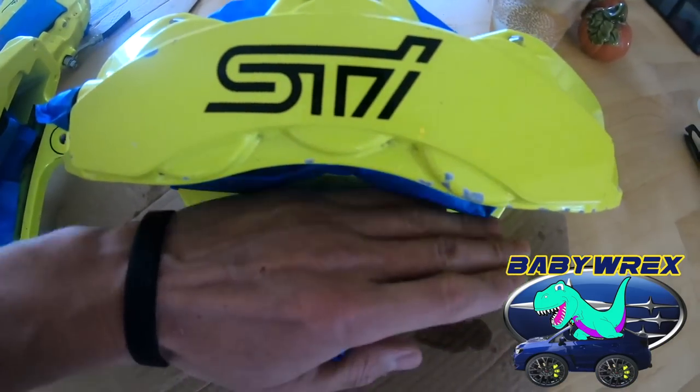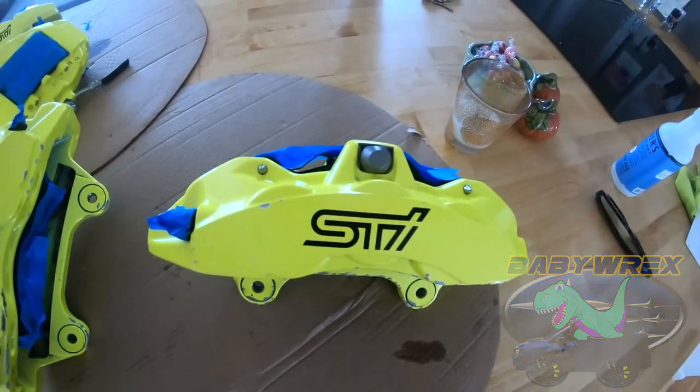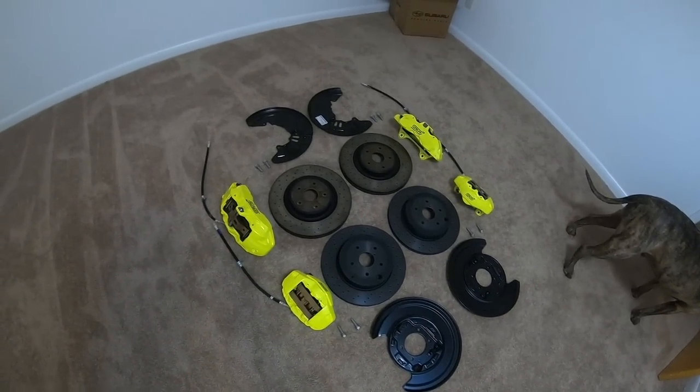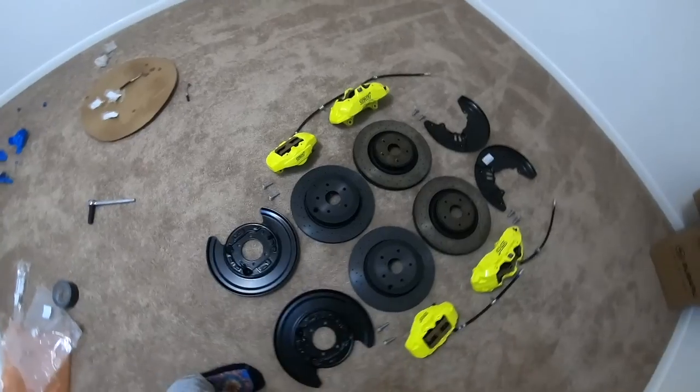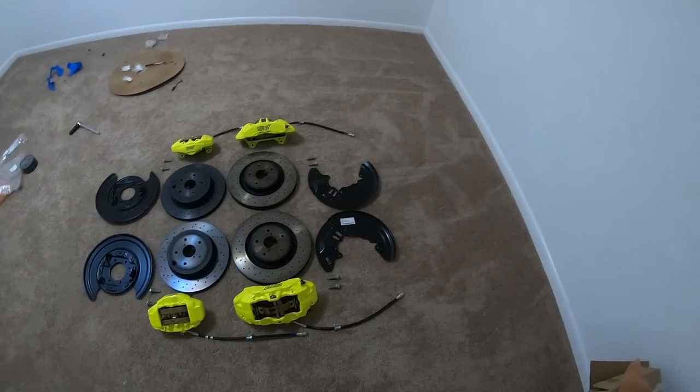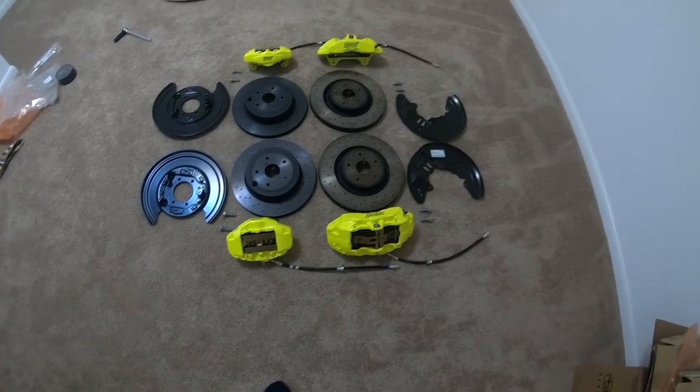Majority of the chip spots are on the inside, so they're not going to be super visible. I'm going to pray to baby Jesus tonight and hope everything goes smooth - hope there's no leaks, no seals that need to be rebuilt.